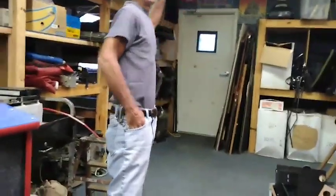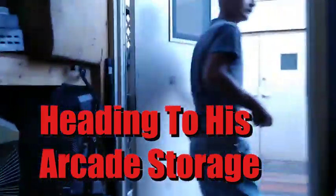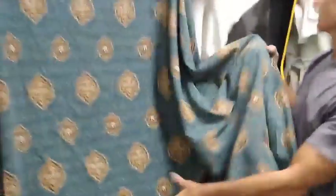Next building over is my shop. You got all the poker machines in here. That's like a hobby thing — I like restoring them, I just haven't had time to get to them. A few games here — 900 games.